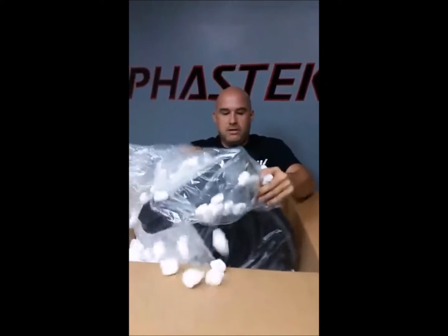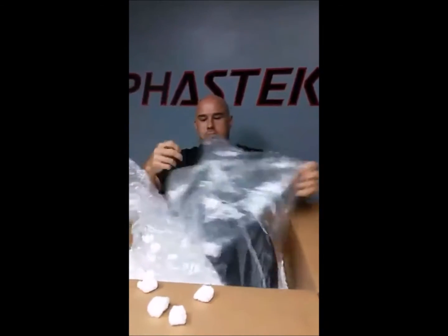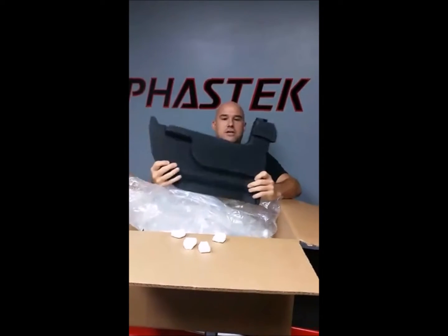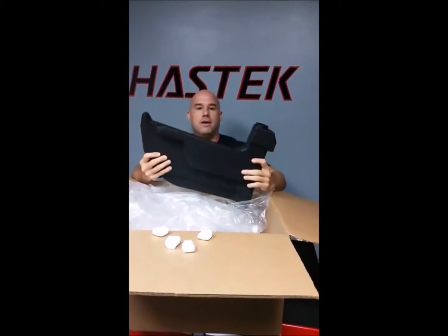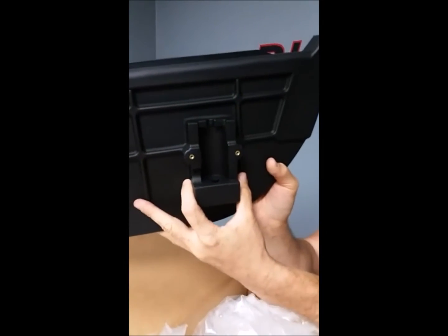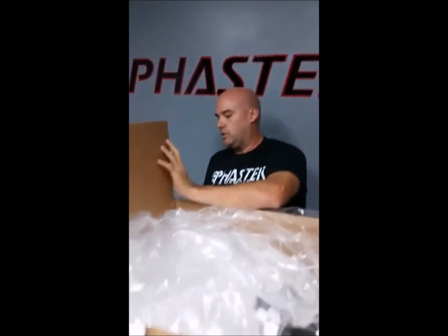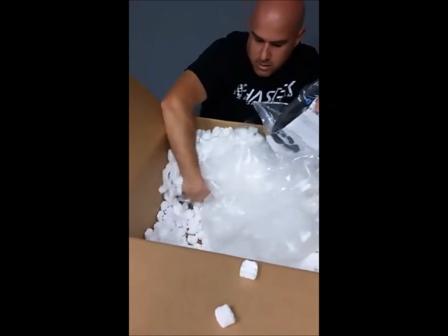The kit is big. They give you a replacement washer bottle as well. They actually incorporate a new washer tank since the airbox is so big — that's basically where you're going to stick your stock motor back in place off your factory bottle. Obviously you're probably going to reuse your factory cap as well off your windshield washer tank.